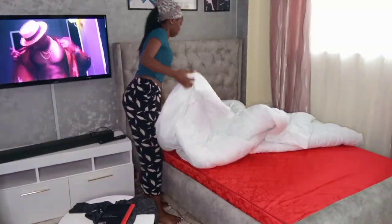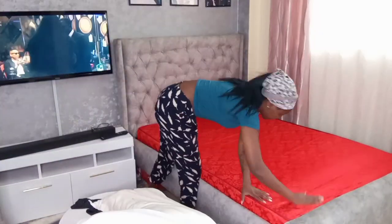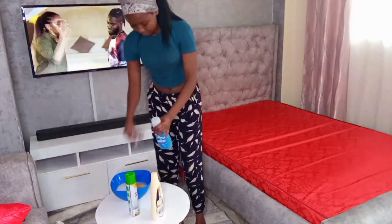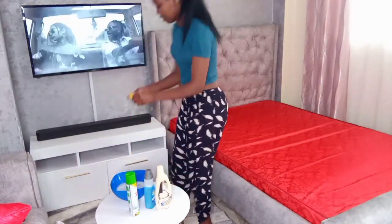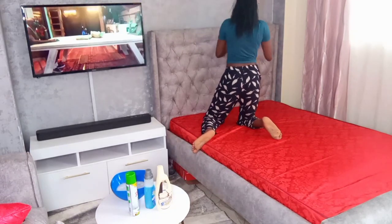Hi guys, welcome or welcome back to my channel. My name is Faye and in today's video we are going to be cleaning and decorating my bedsitter. Right here I'm starting by putting away all the stuff that was lying around, then I'm going to go ahead and wipe and clean my bed. I'm using the Magni carpet and upholstery shampoo together with the Protector Disinfectant to do that.